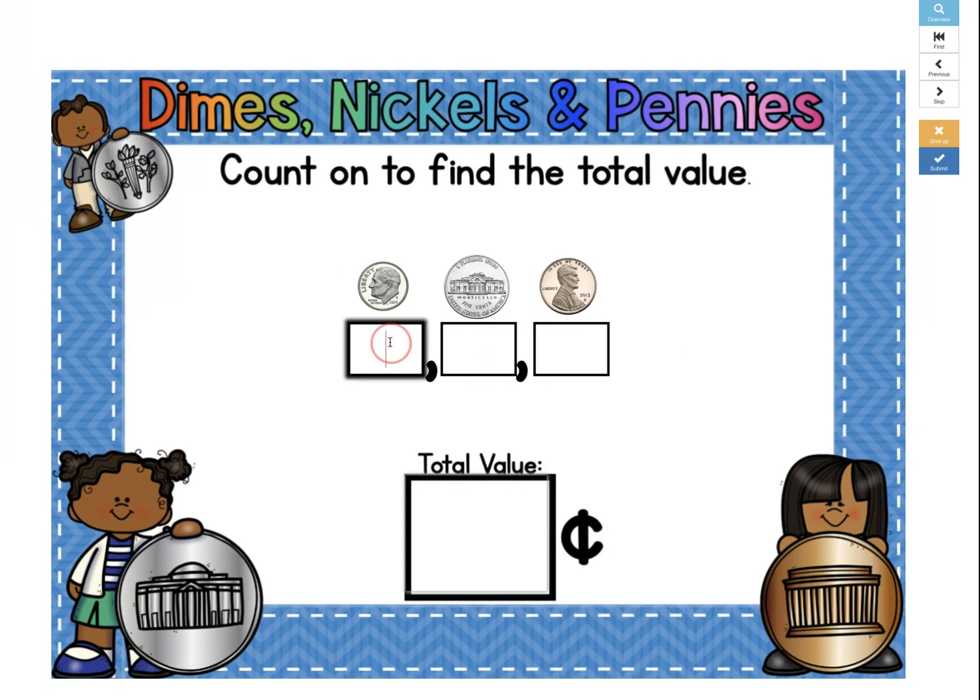The value of a dime is 10 cents, plus a nickel is 5 cents, so 10 plus 5 is 15. Plus a penny, which is worth 1, would be 16. So the total value of our coins would be 16 cents. 10, 15, 16.